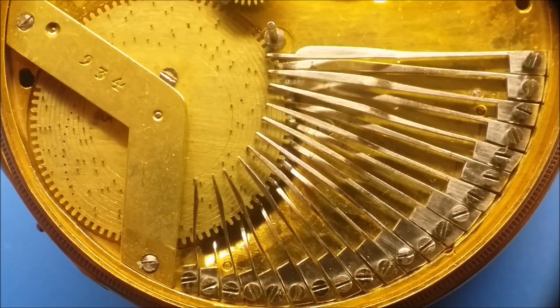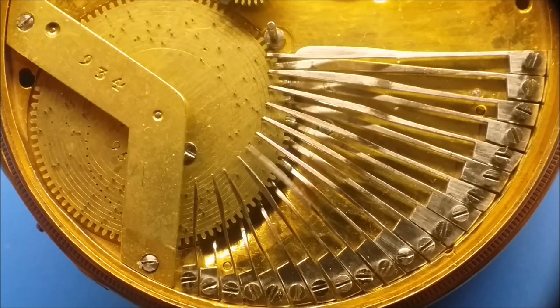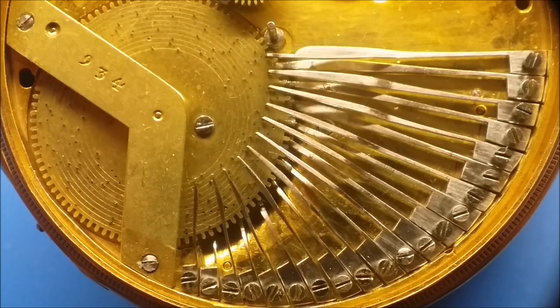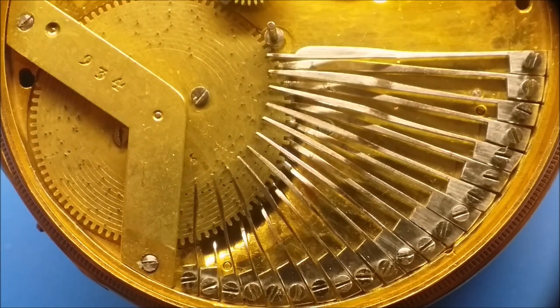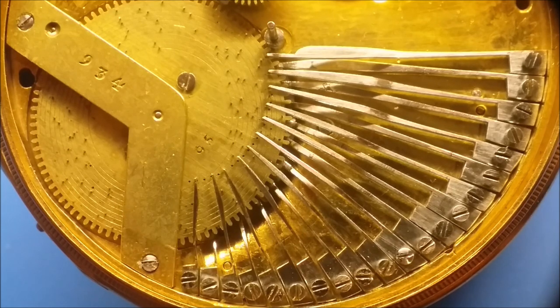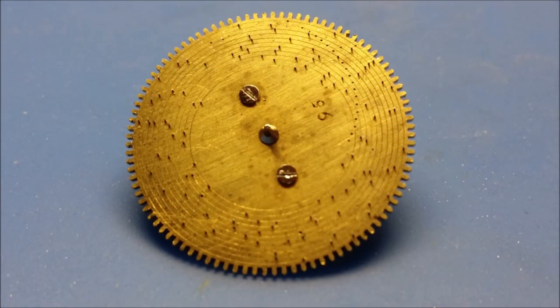Unlike modern cylinder-type music boxes, the musical tines are not all in one line but are actually staggered along the way, and each one of those musical tines was likely hand filed and hand fitted to this mechanism. If we look at the disc instead of a cylinder, all those pins had to be precisely put in there — not on simply one side, but there are musical tines and pins on both sides. The ability to do this is something I greatly admire.